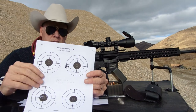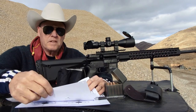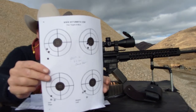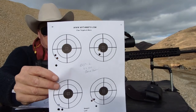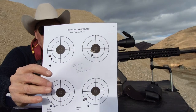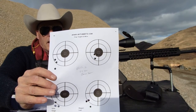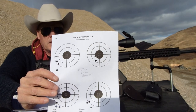All of these were at 100 yards. For the BLC-2, groups were a little bit more wild. You can see 1, 2, 3, and 4 — the top load on your right-hand side produced right at 3,000 feet per second. So that's probably where I'm going to stick.